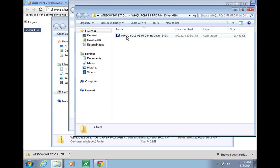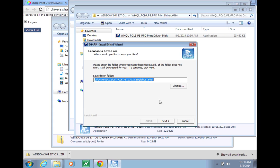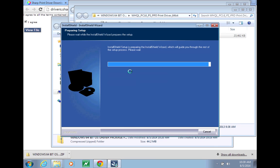Here is our setup file. We want to run this application. You can save it in the drivers folder. It will extract these files and then begin to run the setup.